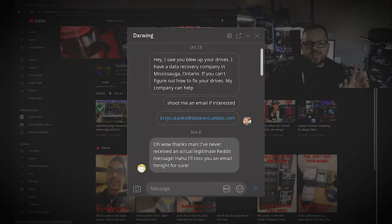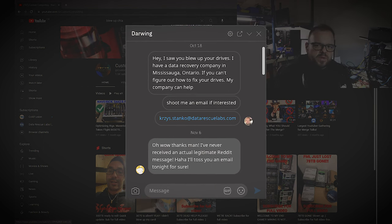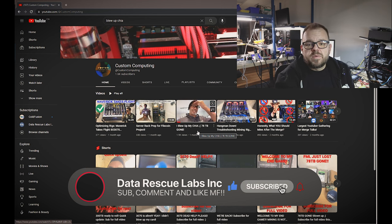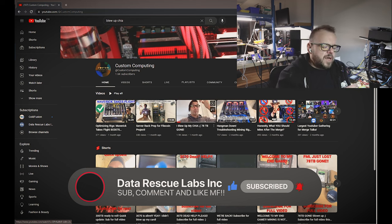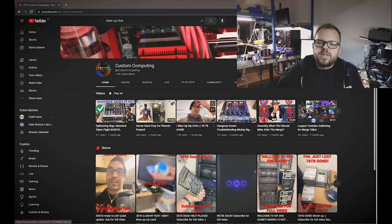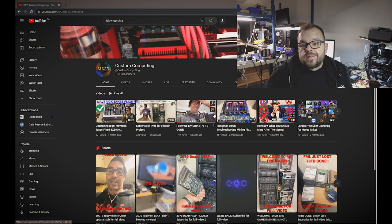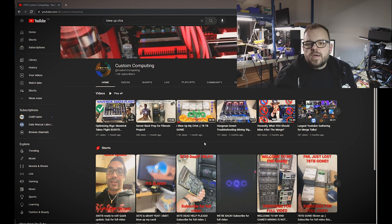I messaged him on Reddit and said, 'Listen, we fix drives and we do data recovery.' I didn't hear from him for two or three weeks. Eventually I got a message and he was interested in repairing them. A lot of people in the comments gave him ideas - some said to replace the boards, but board replacement doesn't always work. Some drives are locked, some are not, and unlock boards can be really expensive - probably not worth it if the drive is only worth $200 and a board costs $250.